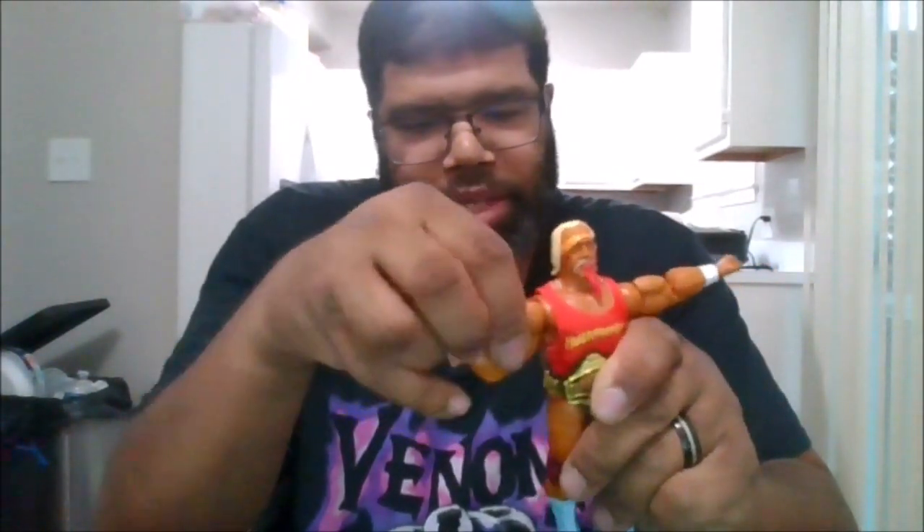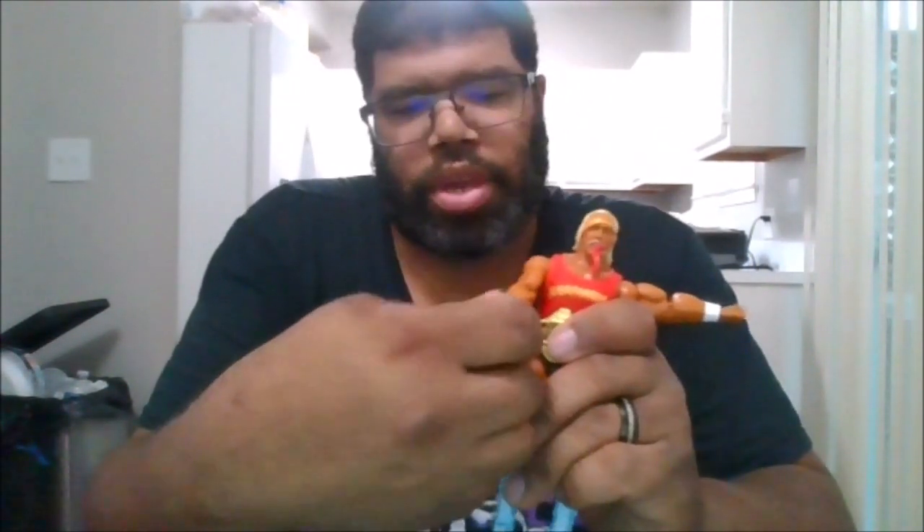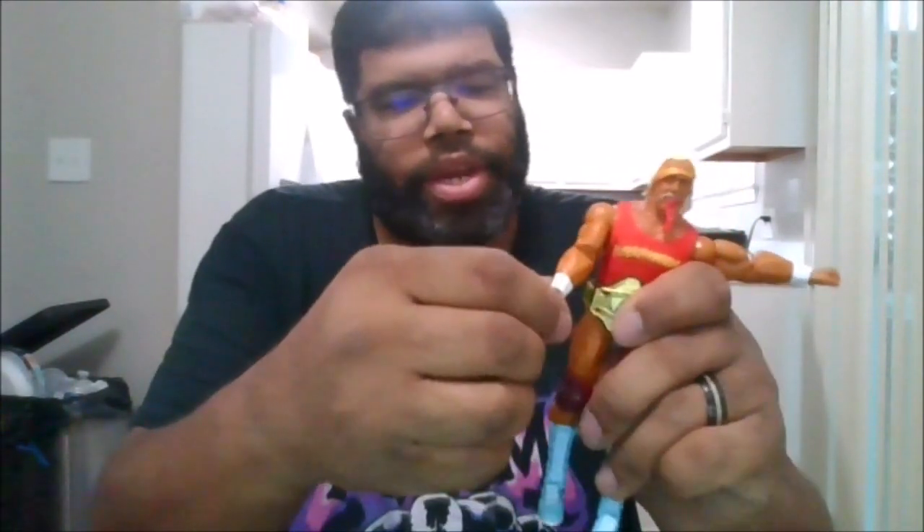You do get 360 rotation, a bicep swivel. You can get a double arm bend, which is nice. You can also rotate the hands 360. You can go in and out for the hands, which is nice.